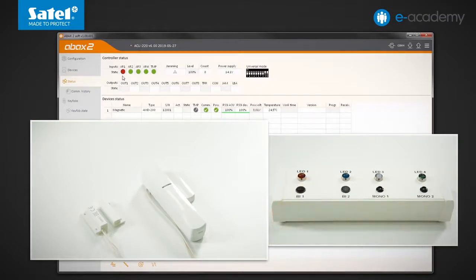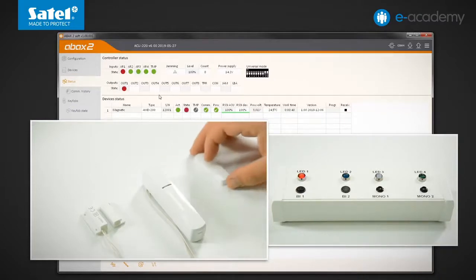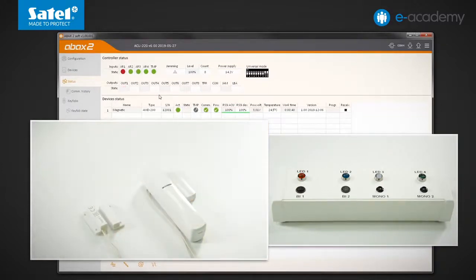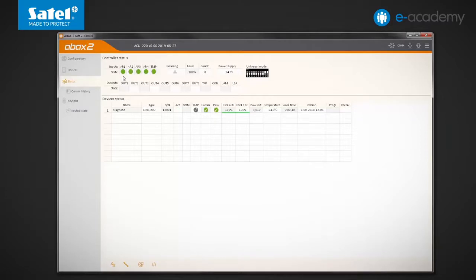Now I will use the Bi-1 switch to violate the controller AR1 input. The colour of the AR1 indicator has changed. At the next periodic transmission the detector will enter active mode. The activity indicator has appeared. Now each violation and end of violation will be signalled immediately. This applies to both the reed switch placed in the detector and the wire detector connected to the M1 input.